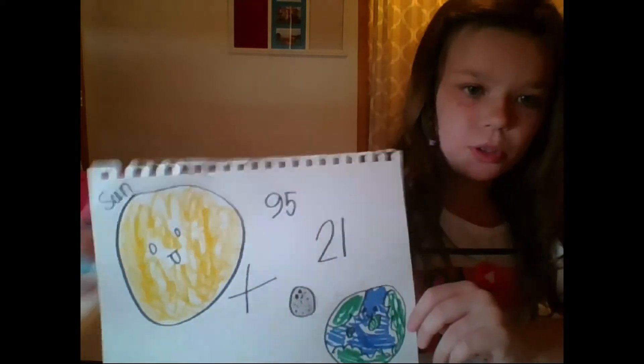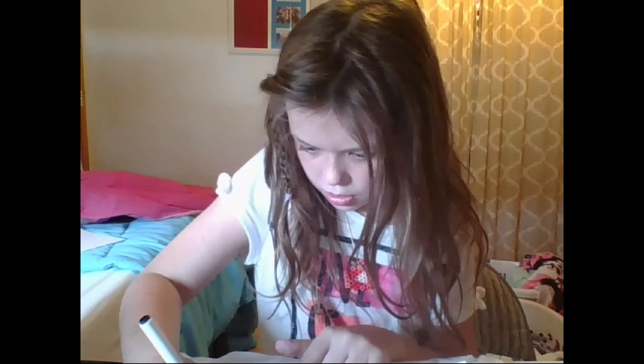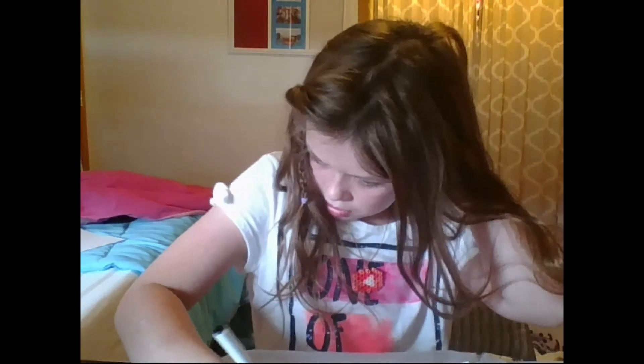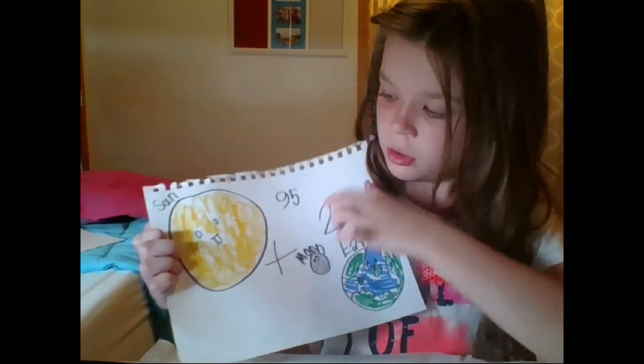Let me make sure everybody knows what everything is — they can probably tell, but I'm going to write 'Earth' and 'Moon' on the diagram. I just made an N while I was sneezing — that was a bad idea. So the moon blocks the sun; I just want to make this look really adorable, so I'll make it look a little silly and fun.